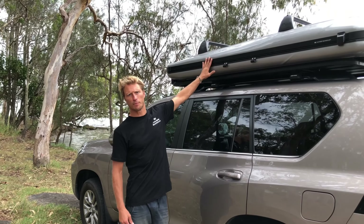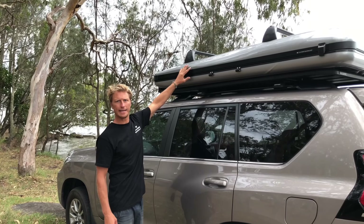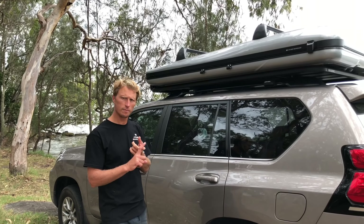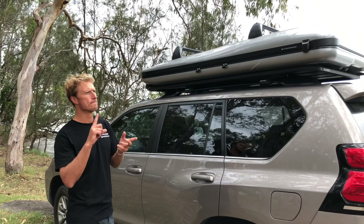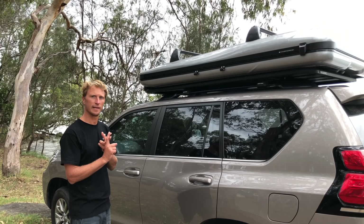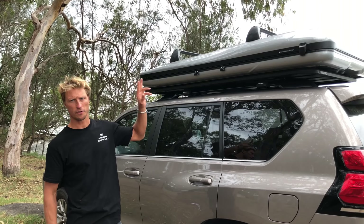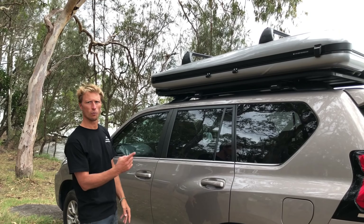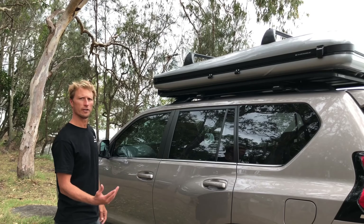We've got the new James Baroud Odyssey Rooftop Tent. This has been 6 years in the making from James Baroud, 100% European manufactured, 100% European design, and we're going to show you the quality of this rooftop tent now with a quick walk around and show you how it all functions.